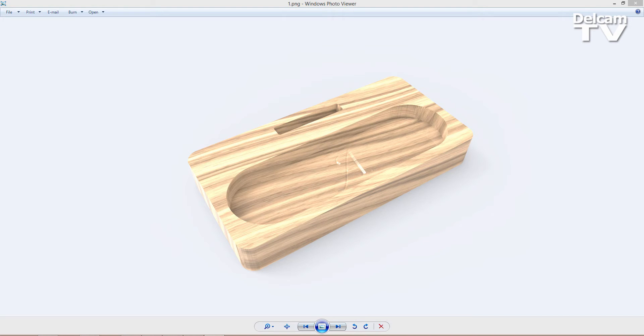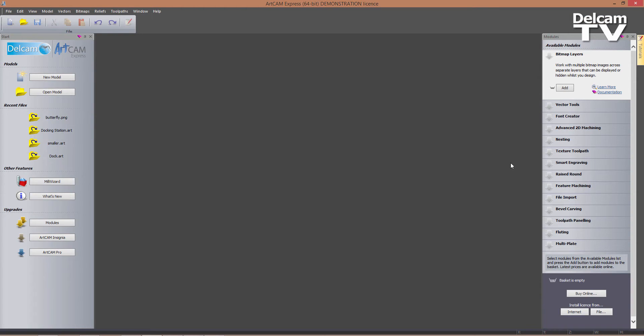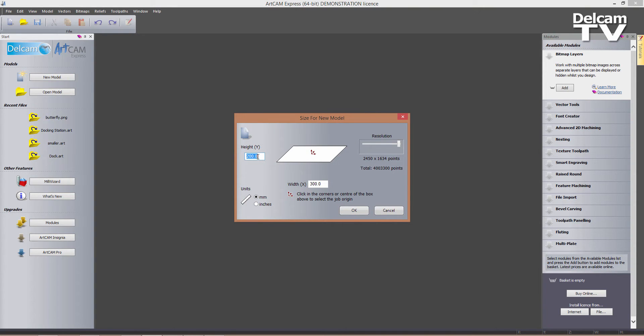So the first thing I'm going to do is switch on to Arkham, and as you can see on the right hand side of my screen I've got no modules installed. That means that I'm going to create this part using the very basic version of Arkham Express. So I'm now going to create a new model which is going to be 200 mm high and 300 mm wide, with the resolution as high as possible and the center of the model being my origin. I'm going to click on OK.